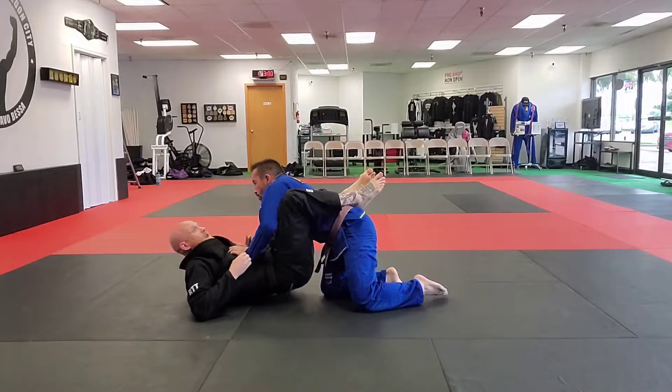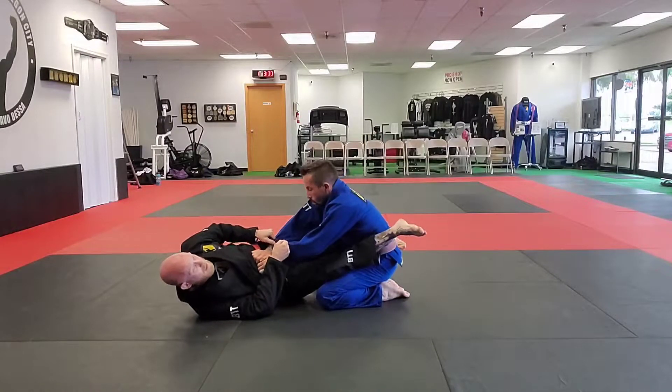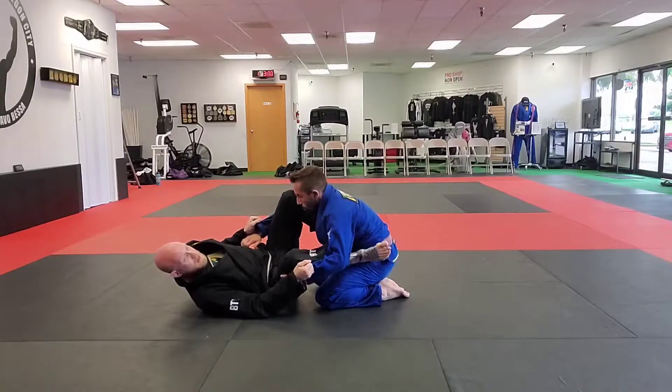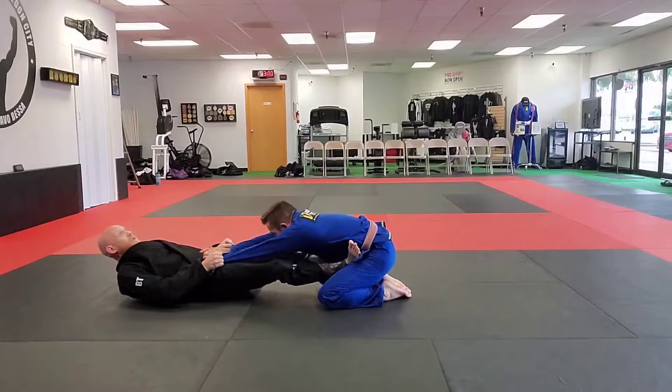We're going to use the same entries that we used the other day — dealer's choice today. I can either split, get on a hip, and clear the knees to the inside. Or I can just come feet on hips with my knees up and stretch them out.